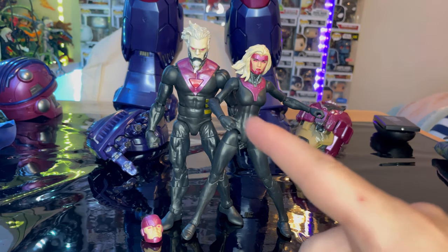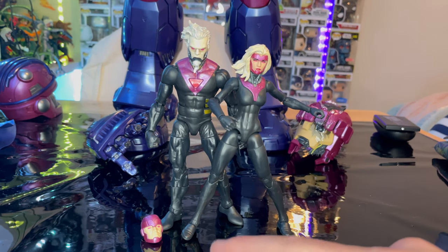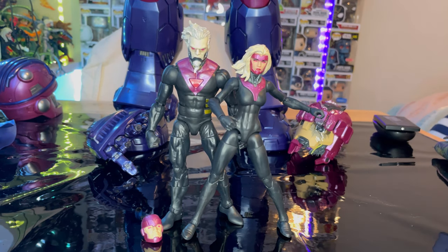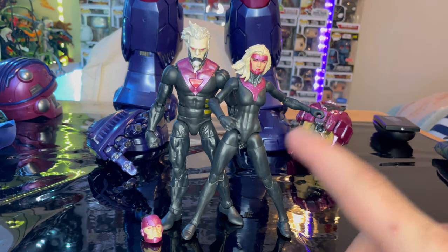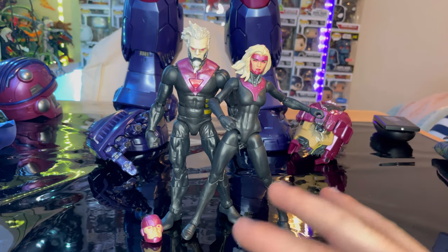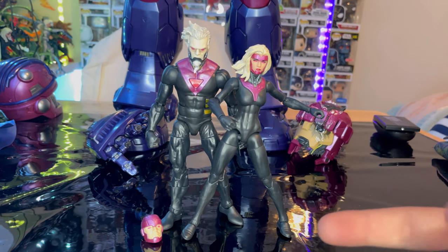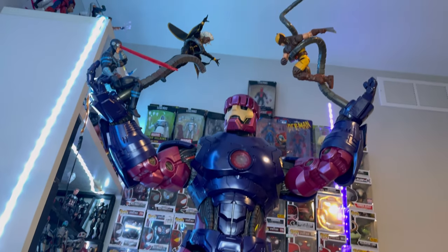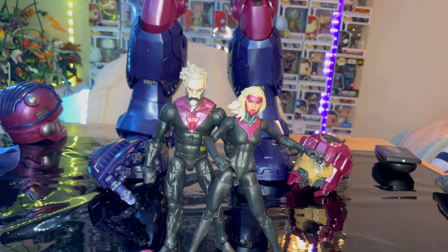That's the female and male Prime Sentinel with the Bastion head sculpt. I really like these figures — they're very cool. I would recommend them, but they were exclusively for the HasLab Sentinel, which was only up for order for about a month last year and they're not making them separately again. I'm keeping mine, though some people are selling the Sentinel. These are a really cool addition that match well with the Sentinel I have in the background, and I'll be displaying them together.